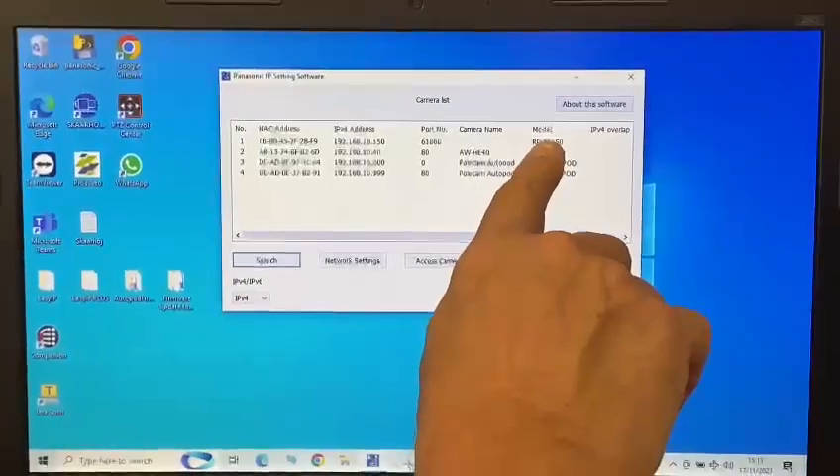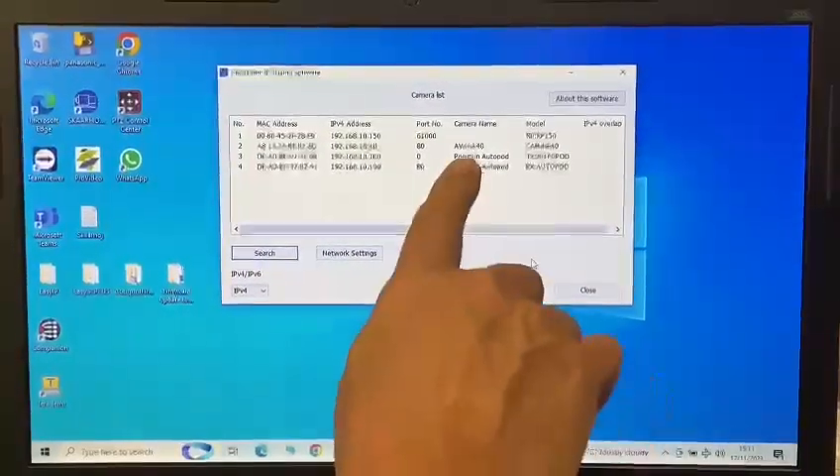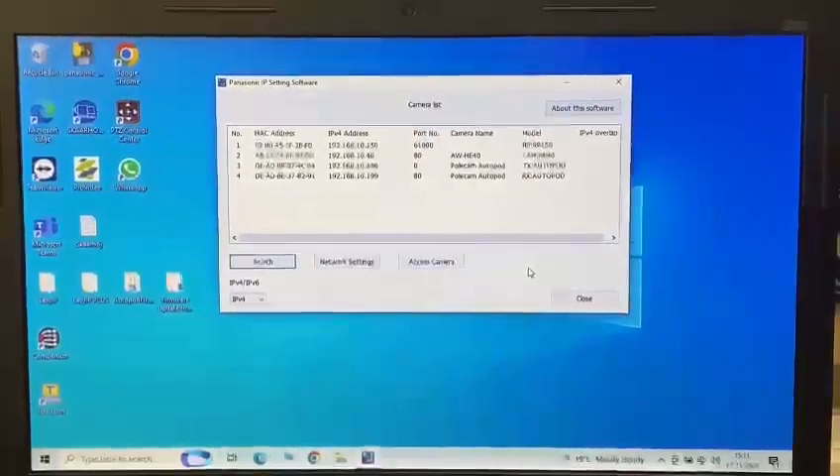I've got an RP150 PTZ controller, I've got a camera — it's an HE40 — and I've got a Polkamp Autoplod TX unit and an RX unit.